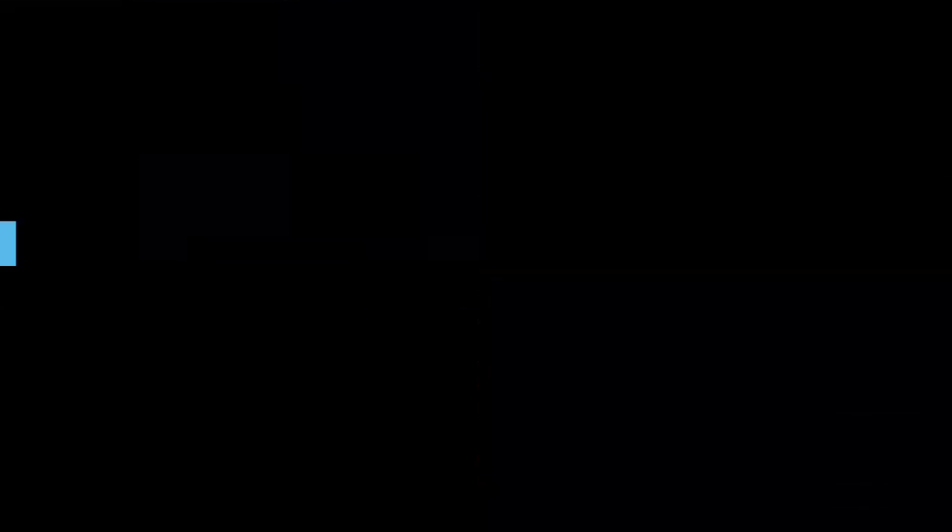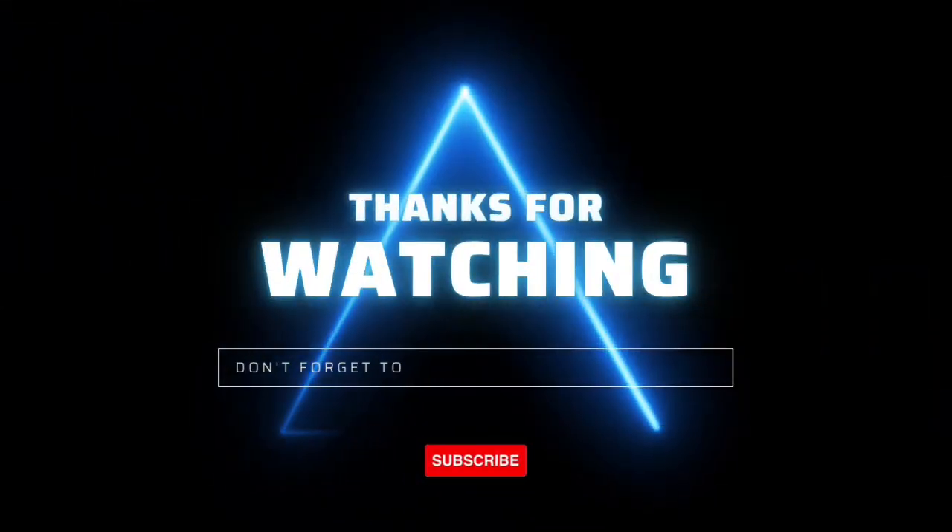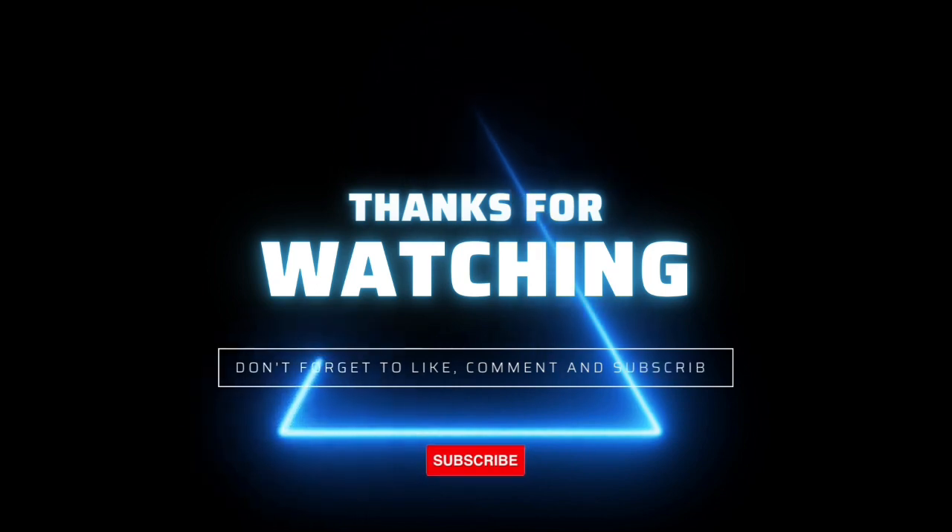We hope this video is informative and has helped you understand how to interface Raspberry Pi with a DHT11 sensor and send data to Azure IoT Hub. Your support means a lot to us, so please like this video and hit the subscribe button. Feel free to post your queries in the comment section below. Thank you for watching, and I'll see you in the next video. Bye.